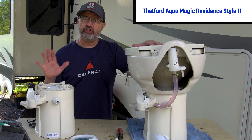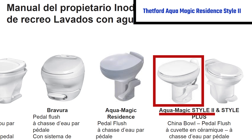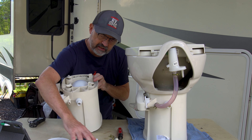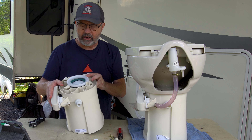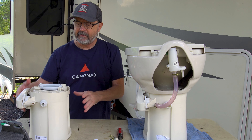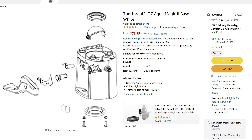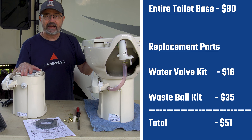About six months ago, back in January, I did a video where I repaired my Thetford Aqua Magic Style 2 toilet. There were a couple of things wrong with it: the valve here, which injects water into the toilet, was leaking just a couple of drips, and the ball valve was also leaking. I replaced those valves and it did great. Now, you can get the entire base for 80 bucks, where the parts alone are about 50 bucks — so for 30 more you get the entire base completely assembled.